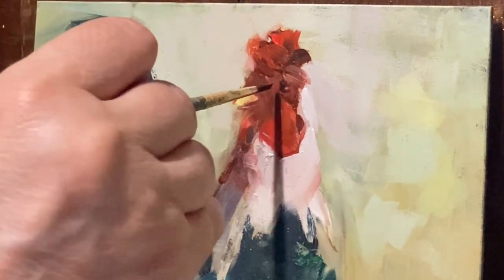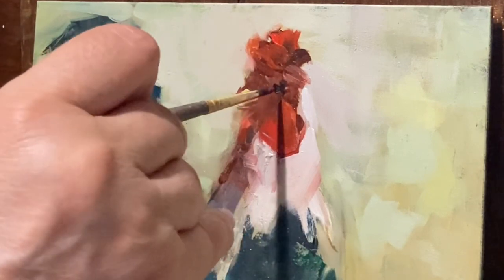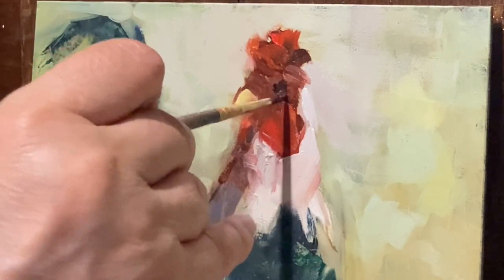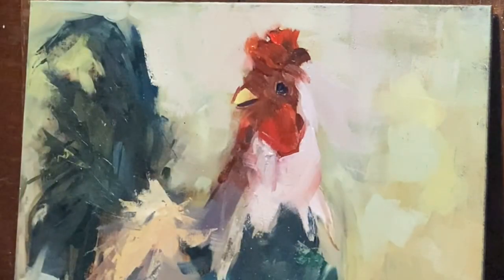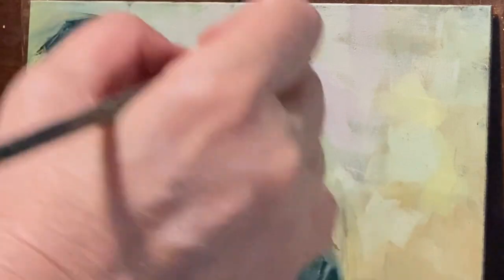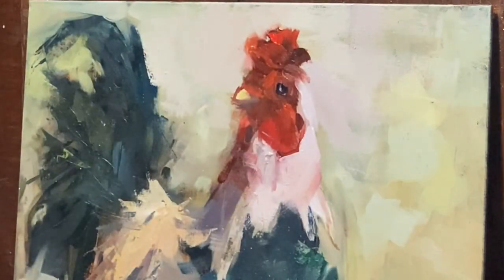I'm thinking about moving the eye a little bit more here. Okay, that's not the best, not the worst. I'm going to make a new tone here.